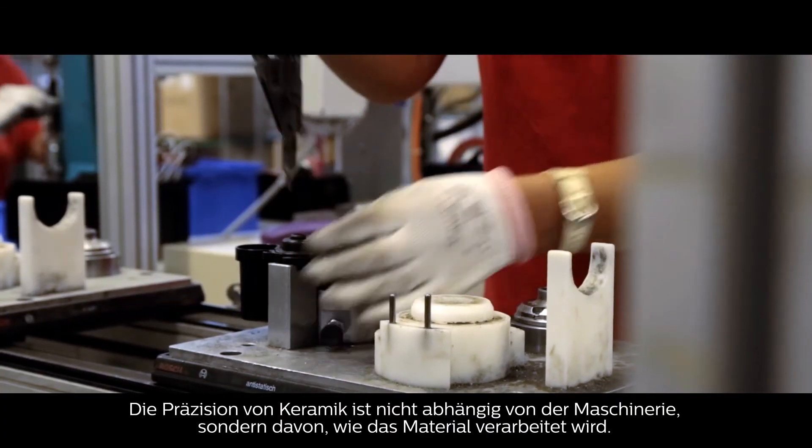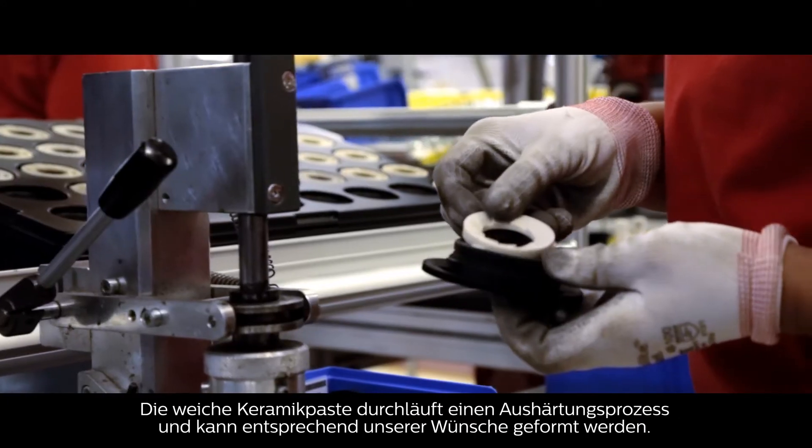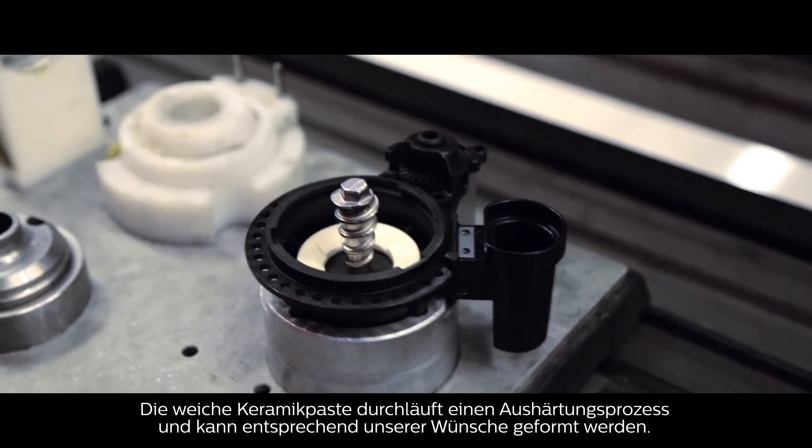The precision of ceramics doesn't depend on machinery, but on how the material is handled, as the soft paste goes through a solidification process and can be shaped according to our wishes.